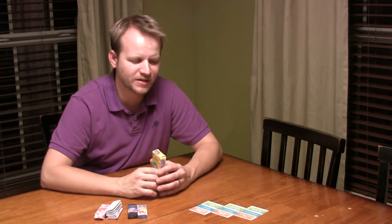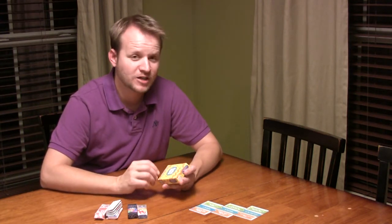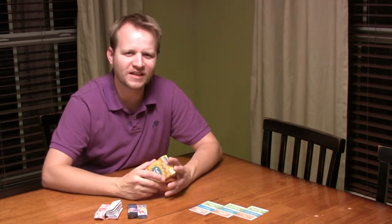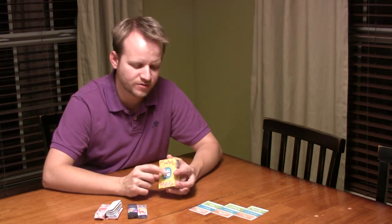Obviously your gameplay experience depends on what the cards say, but I do see this being easy to expand with special edition expansions — different genres and themes — that could be a really neat addition to this product line.